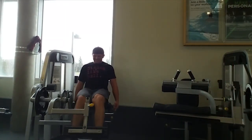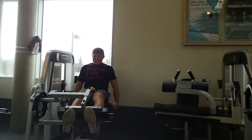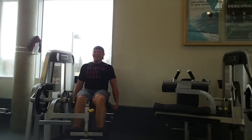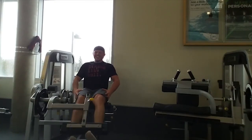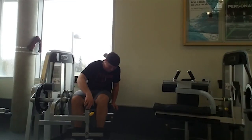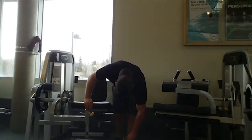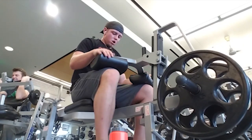One thing with leg extensions is you can angle your toes to work different parts of the leg. Toes angled in works more of your outer quads — the vastus lateralis. Neutral toes works more the rectus femoris and vastus intermedius. Toes pointed out works more the vastus medialis. Just a helpful tip for you guys.